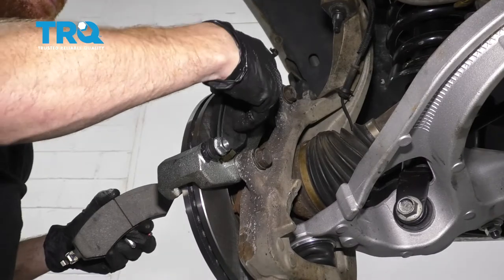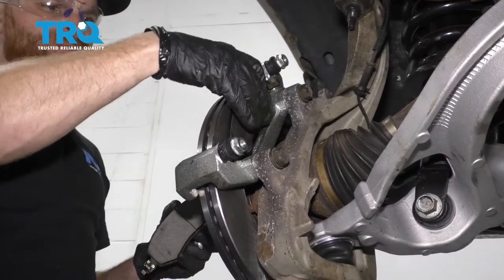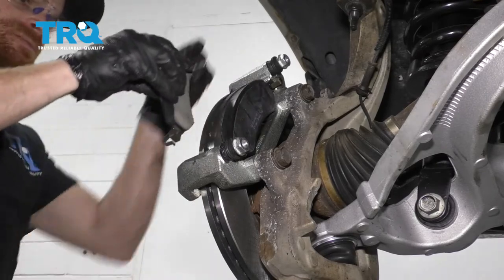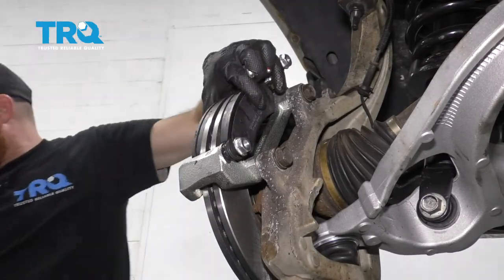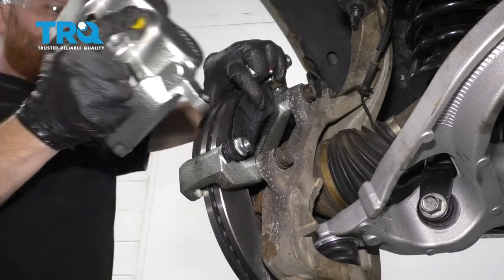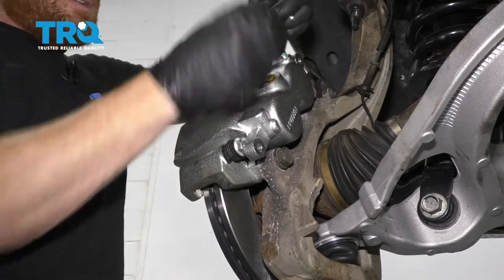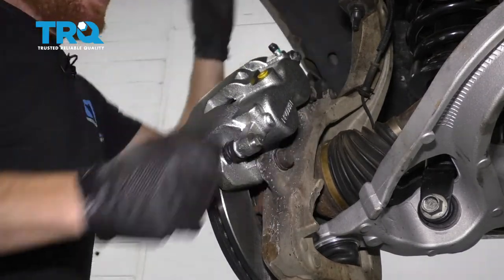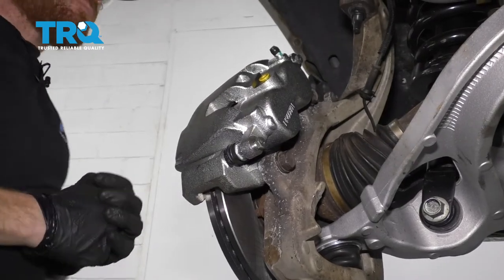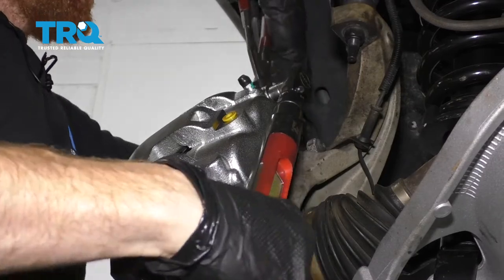Now it's time to get our pads on there and slide them in. What you'll notice after you push them in is that they're going to want to slide out because of the tins, so just make sure they don't fall and hit the floor. Go ahead and grab onto that caliper, put it over your caliper sliders right on there. Take your new bolts, start them in, snug them up, and torque them to 24 foot-pounds. Hold onto that slider with some pliers while you torque.